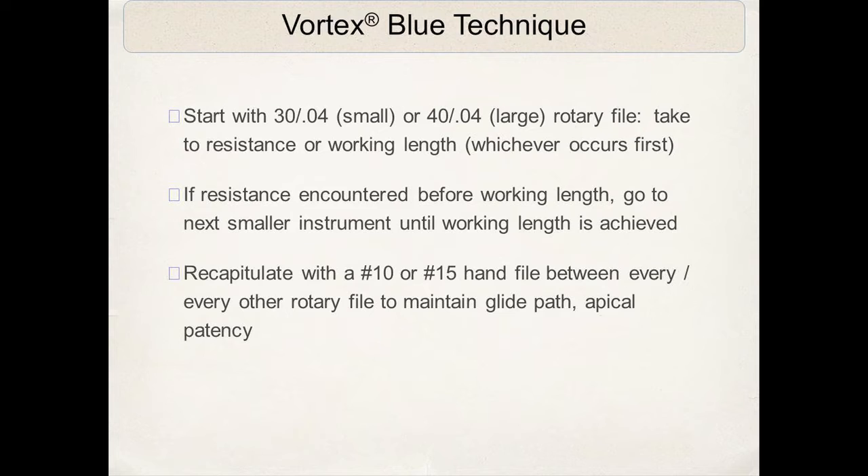With any rotary filing technique, it always starts with a well-machined, well-instrumented glide path. I like to make sure that glide path starts with a size 15 or 20 — I actually prefer a 20 diameter. The glide path is always established with hand files or other techniques before a rotary file is introduced.